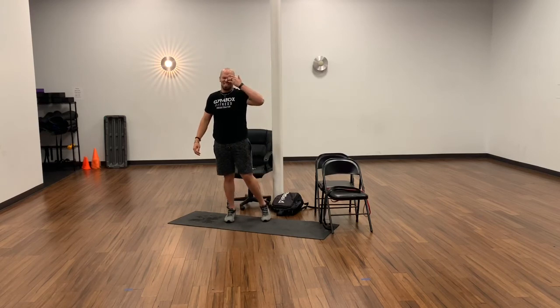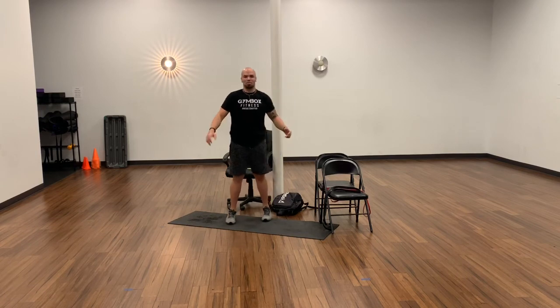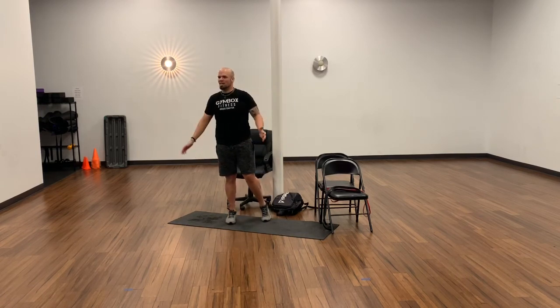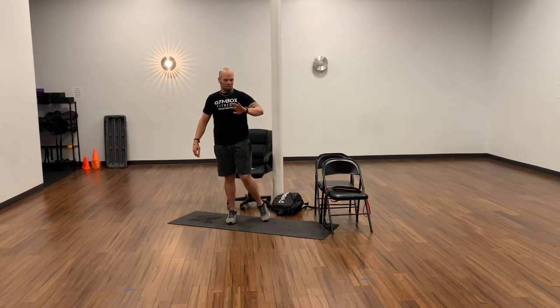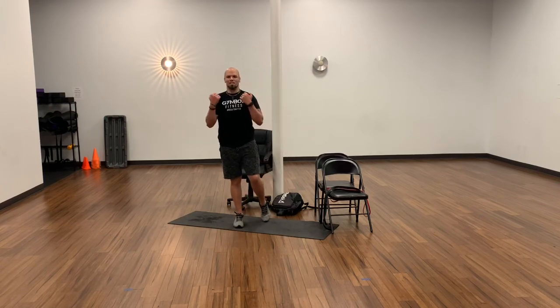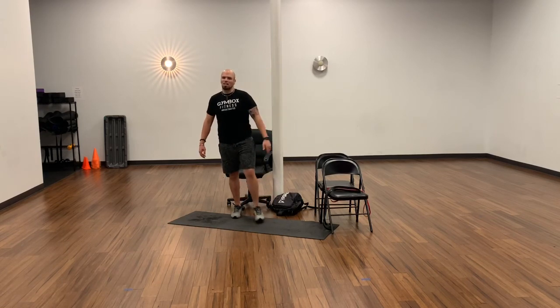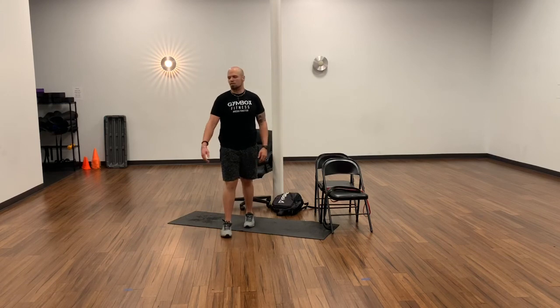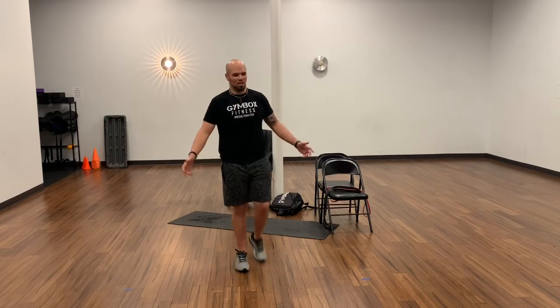Very nicely done! This one got done a little bit faster today. We got in 24 minutes of work and definitely got our heart rate up and worked those muscles down to fatigue. If you need to go another round on all of it, you can finish up with kind of a cool down going through all the exercises again. But that's it for me — thank you guys, appreciate you very much, and y'all have a great week!